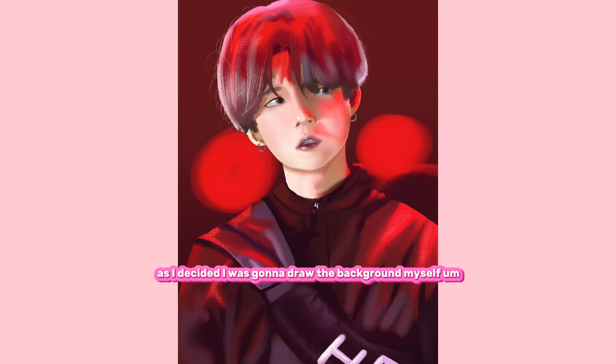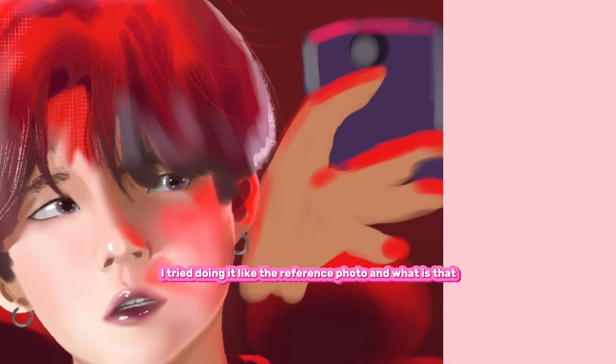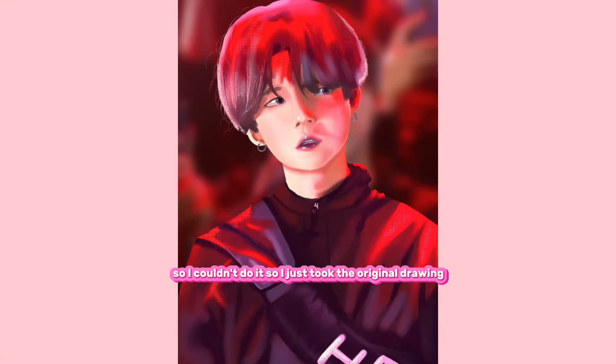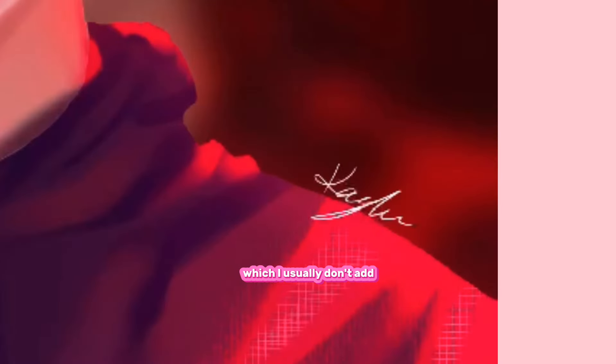As I decided I was going to draw the background myself, I tried doing it like the reference photo. But I don't understand what those little sausage fingers are, so I couldn't do it. I just took the original drawing, blurred it, and put it in the background. And then I struggled to do my signature for a little bit — which I usually don't add, but it's there now.